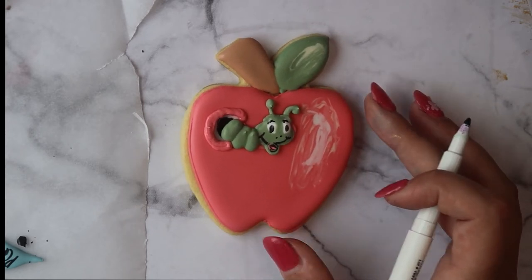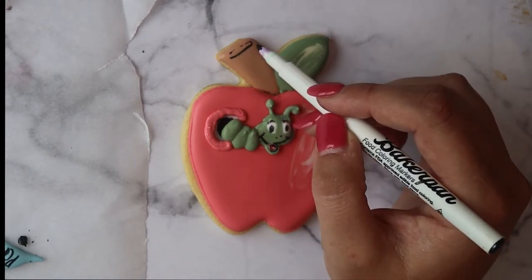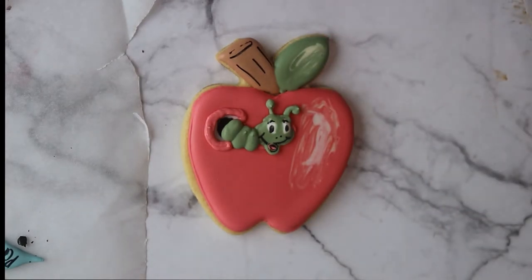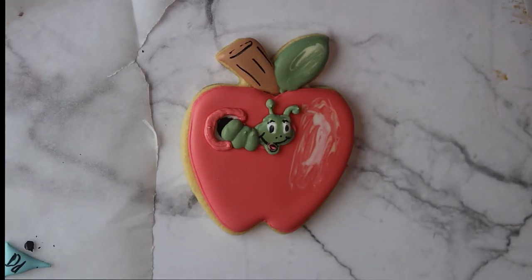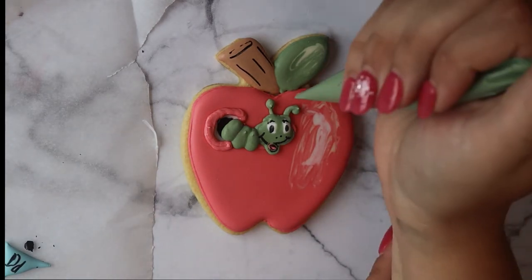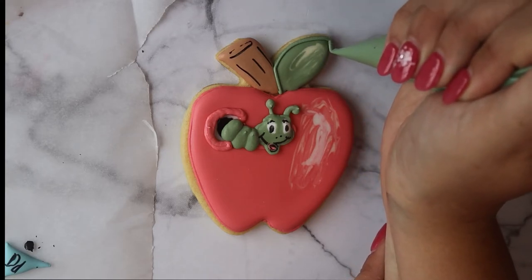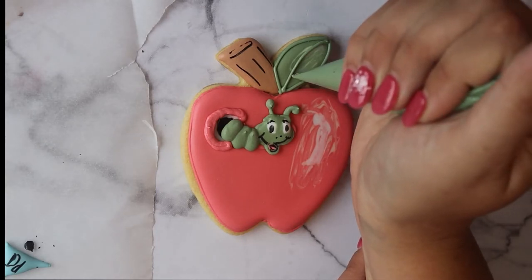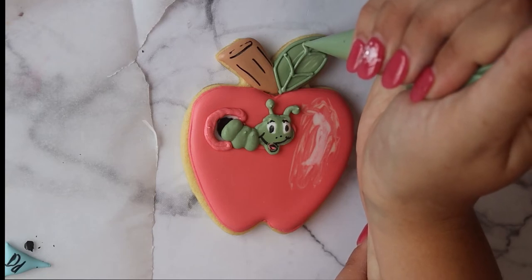There are a couple of small eyebrow and detail additions I wanted to add after the fact, so I went ahead and added those to the worm. While I have my marker in hand, I'm adding a few lines to the stem of the apple and a little curve at the top to give it more shape. I'm also outlining the leaf, doing a line down the middle, and adding a couple of lines going out toward the sides for the leaf veins.